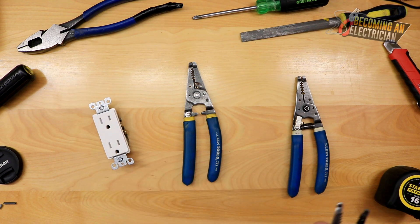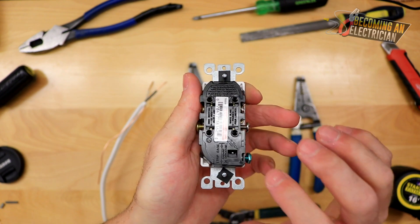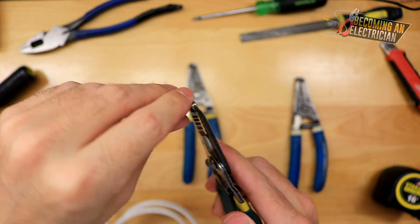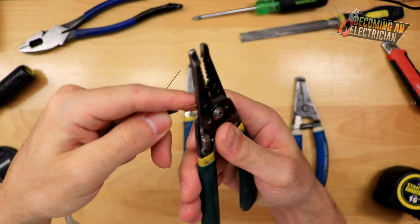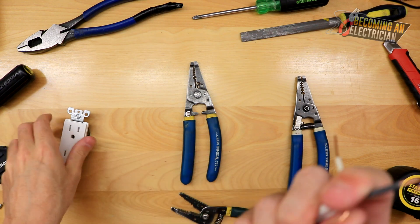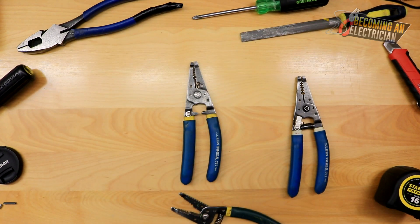Now for making wire hooks. When installing devices, never use the push-in stab locks — always make hooks and hook them onto the terminals. A couple ways to do it: some journeymen use the top of the stripper to make a square hook, but I prefer using the round hole lower down. Just insert your wire a little bit, push back, and you get your hook. Put it on the proper terminal clockwise, tighten it down, and you have a nice clean connection.